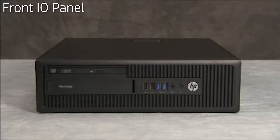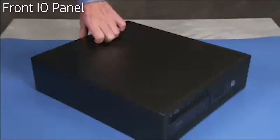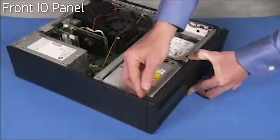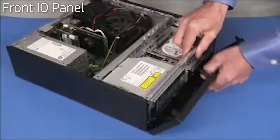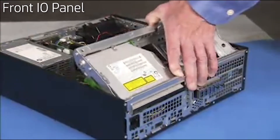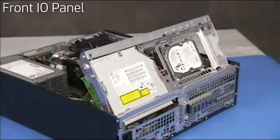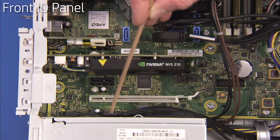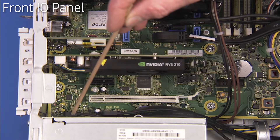To remove a front I/O panel, first remove the access panel and the front bezel. Swing up the system drive cage, then detach the front I/O USB 3.0, USB 2.0 and audio connectors from the motherboard.